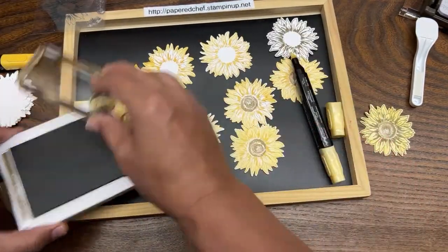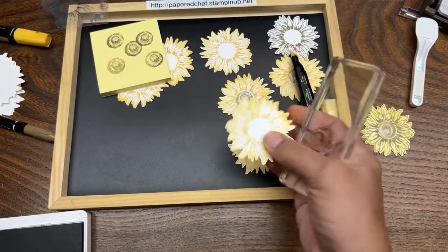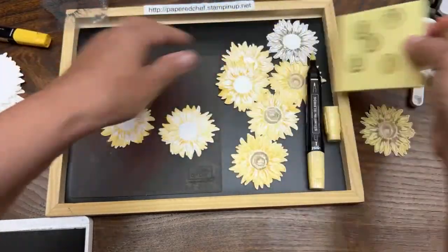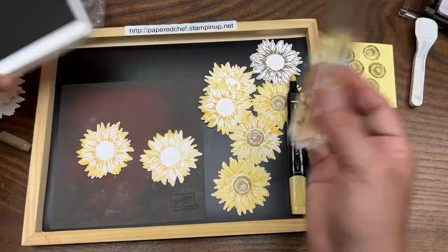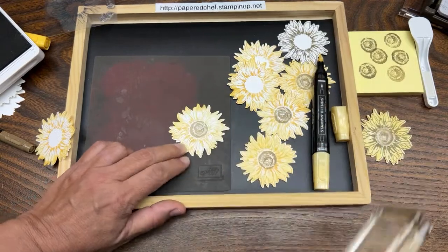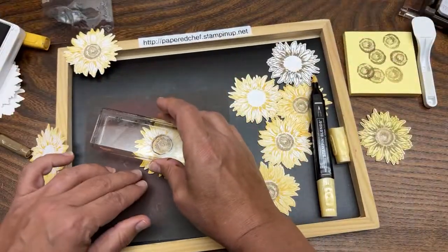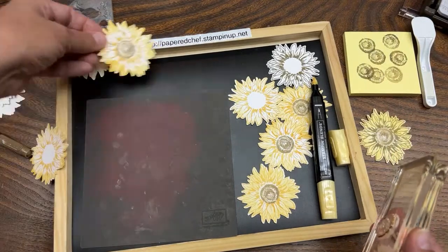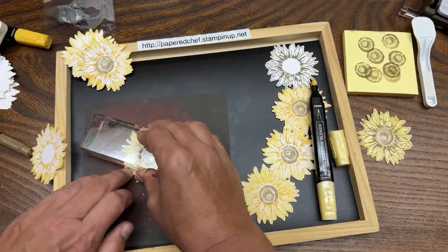What I like to do is stamp off first. I'm stamping off onto the mat — I don't want the sunflowers to be too dark in the center. Stamping off means you stamp your color off onto another piece of paper because I don't want the Soft Suede to be so dark for the centers. Tap, tap, tap into the ink, get in there and twist. It's a lot easier to hold my sunflower still when it's on the rubber part. Hold your sunflower and twist your stamp — it looks like a little hurricane, all blurry. That's the stamping off technique combined with the Twist Technique.